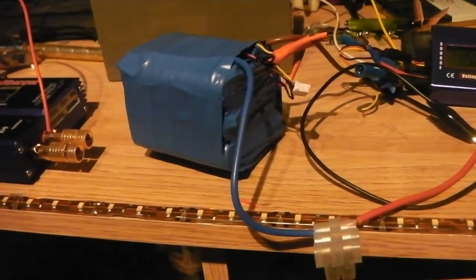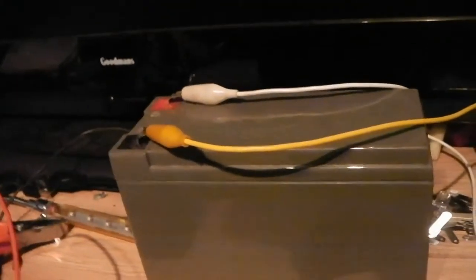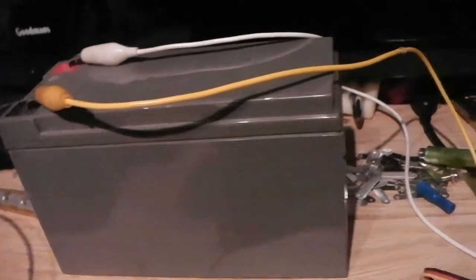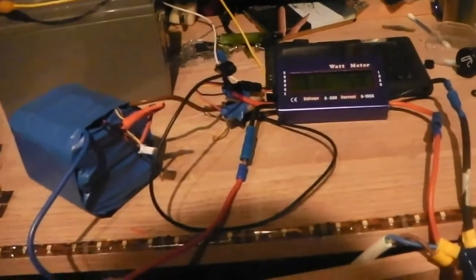The battery pack has finally charged. I've got the watt meter on with auxiliary power - it's quite late at night so I'm using a 12 volt 7 amp hour lead acid battery as auxiliary. I haven't got the battery pack connected yet - please ignore the dodgy wiring. I'm just going to connect this up and begin the test. Battery pack is now connected.